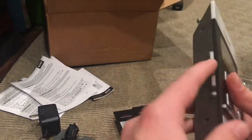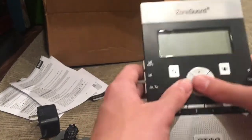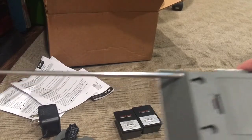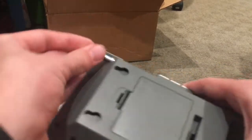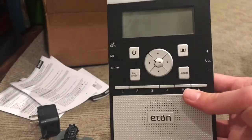You've got your band, the buttons, the power button, all the other stuff, preset buttons, volume, and antenna. This one's pretty big and pretty long.